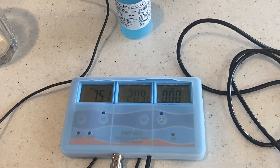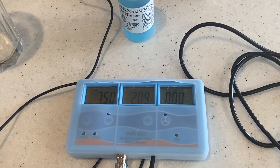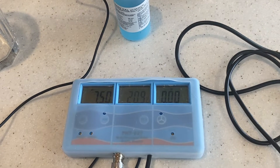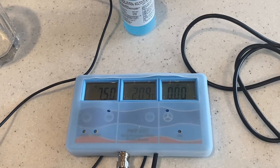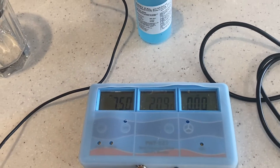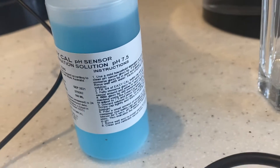This is a quick test to show the pH coming out of the WatersCo filter systems. We're going to start with a digital pH meter that is currently calibrated and sitting in a solution at 7.5.